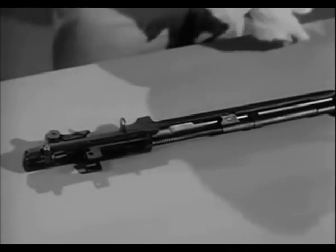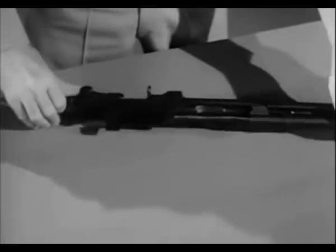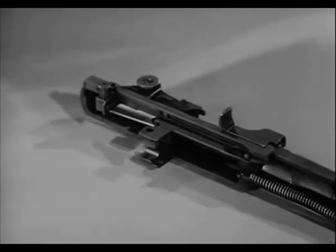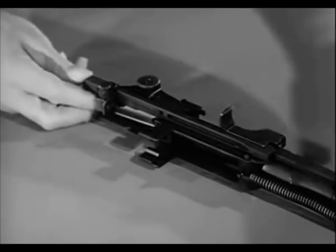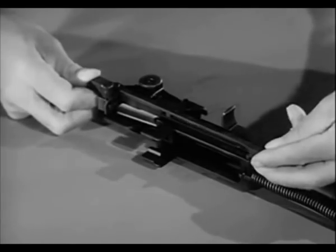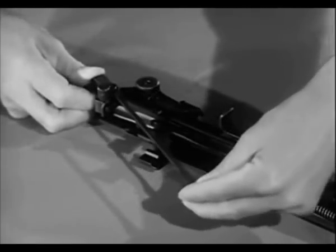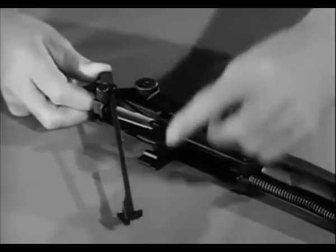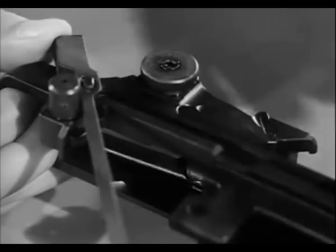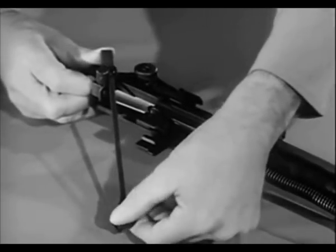To further disassemble the weapon into individual parts, turn the barrel and receiver group on its side with the connector assembly up. To release the connector assembly, press forward on it with the right thumb until the forward end can be lifted off the connector lock. Rotate the connector assembly clockwise until the slot at the rear end is aligned with the elongated stud on the sear release, then slightly lower the front end of the connector and lift it from the sear release.